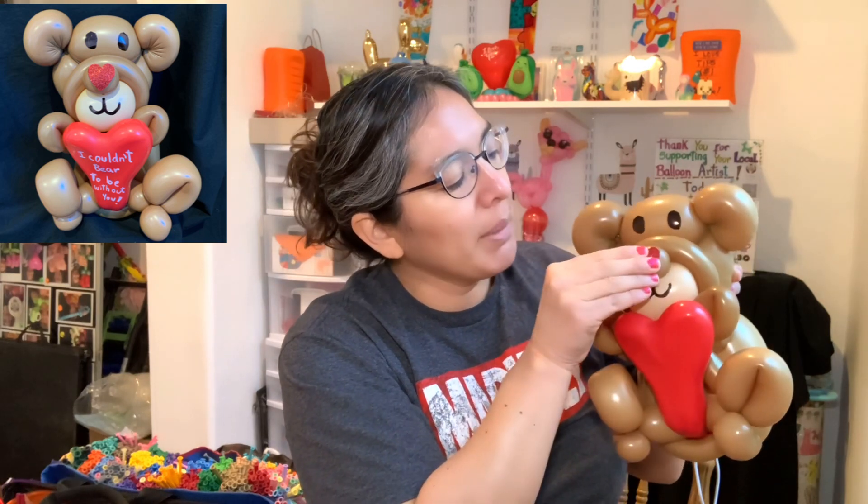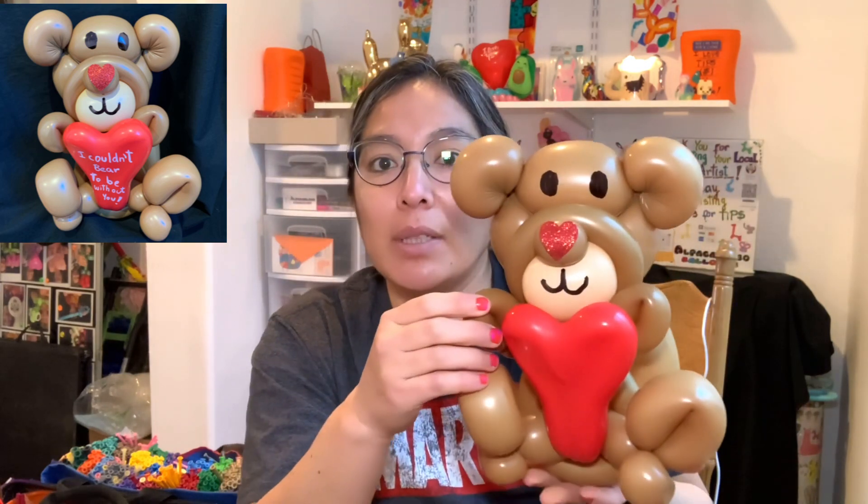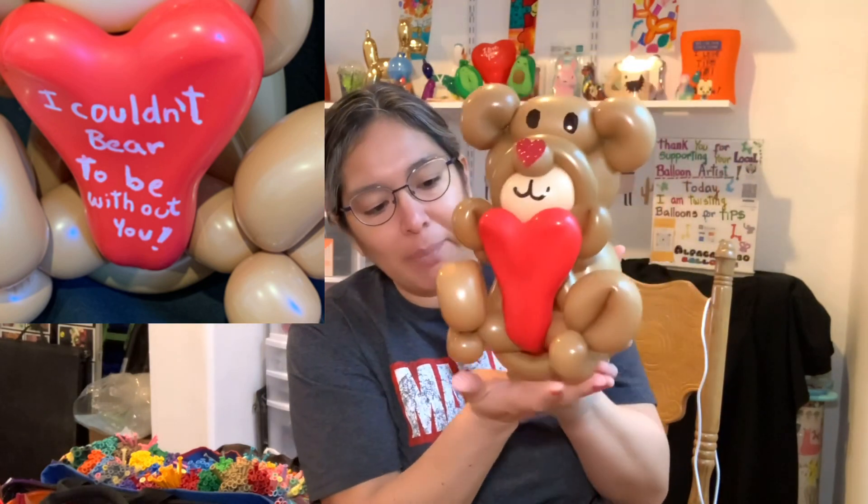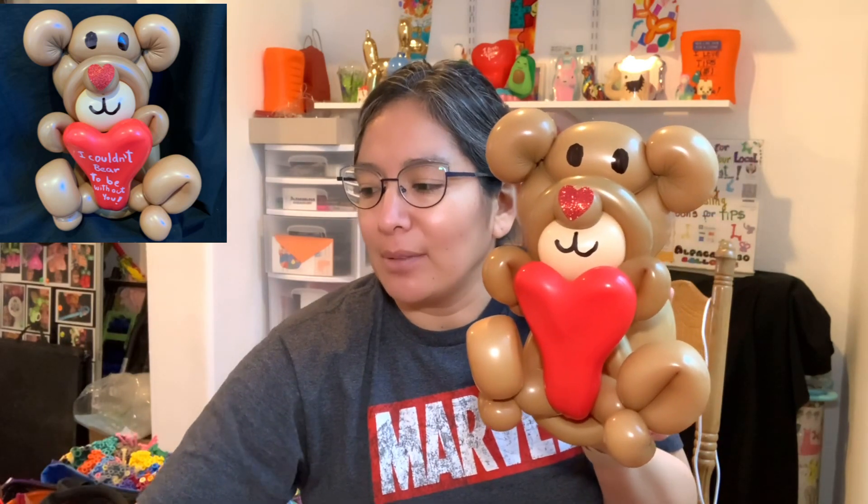Tell me in the comments what you think about this design — do you like it? I hope you do. You can always write something on it. The great thing is it's gonna be able to sit and keep balance on a table or floor on a flat surface.